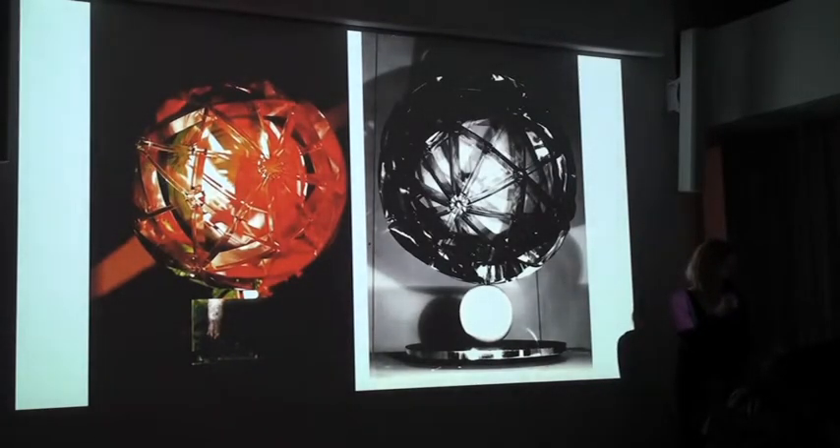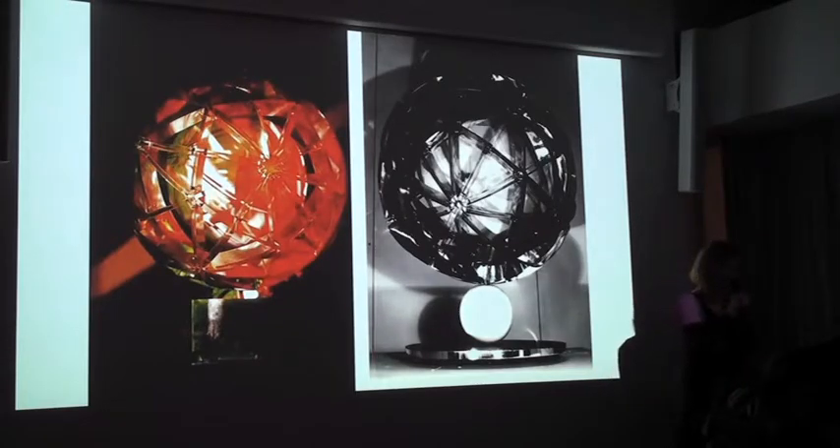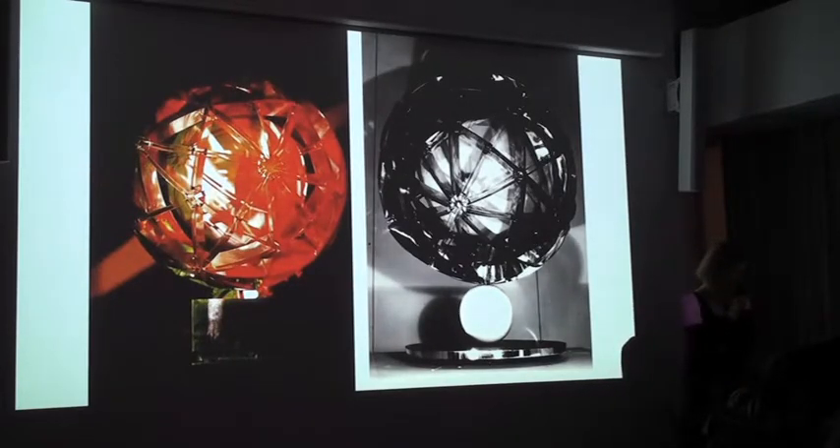These are two artworks that are quite similar: on the left, a model of the kinetic object Positron, and on the right, Positron number two. Thames considers that for a concept to be alive and become needed by others, it has to materialize in different variations, scopes, objects, and situations. Importantly, this structure repeats itself and is repeated in different materials.